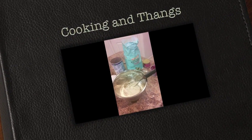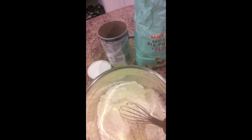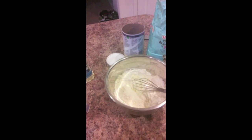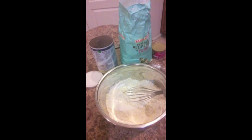Hey you guys, it is Christmas Eve and I am prepping for our Christmas dinner. I'm gonna try to show you guys as much as I can, but it's so hard to make cooking videos — I just find them very time-consuming. So I am prepping the day before.